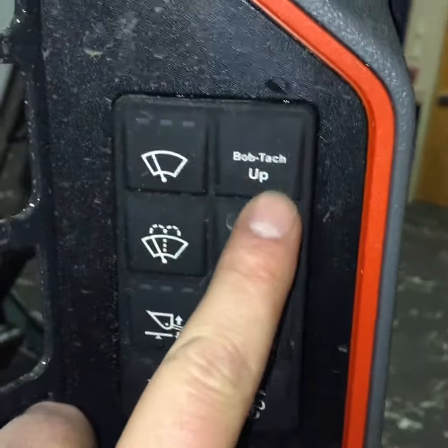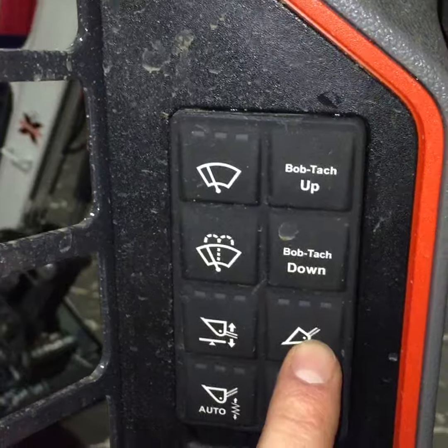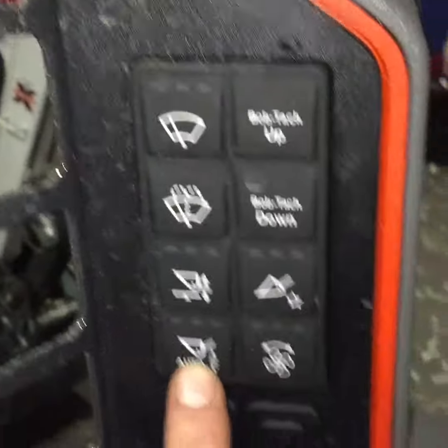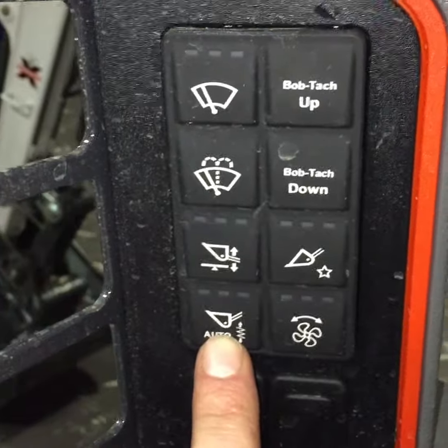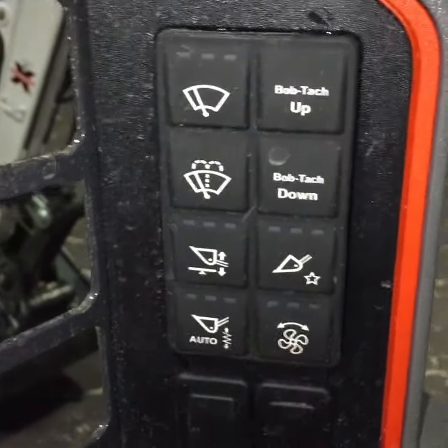That's the new setup, the new screen, and all the new controls. Windshield wipers, Bobtach wedges up and down. I can lock my tilt out, adjust things with my float. Automatic ride control to cushion my cylinders when I have a heavy load whenever I want. Reversing fan to blow out the radiator whenever I want.